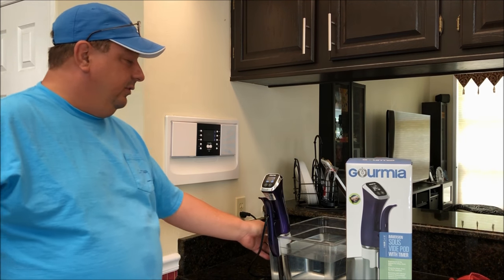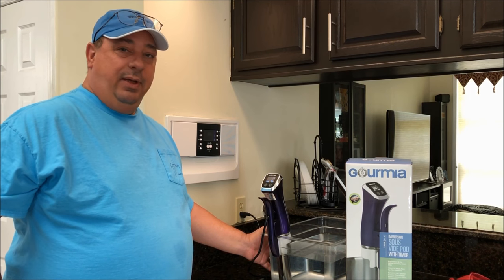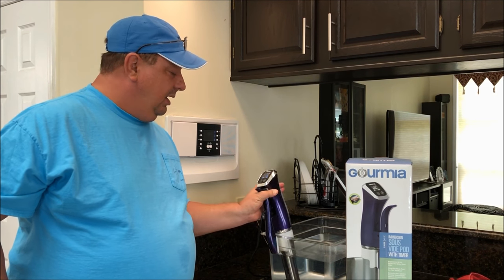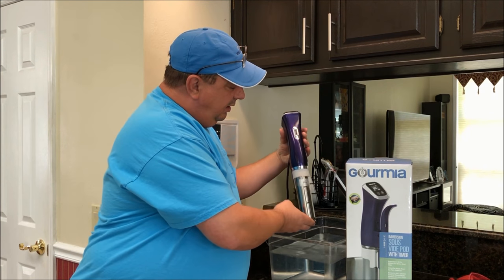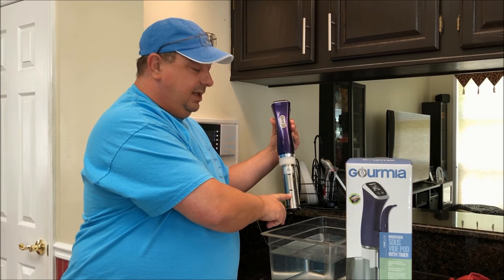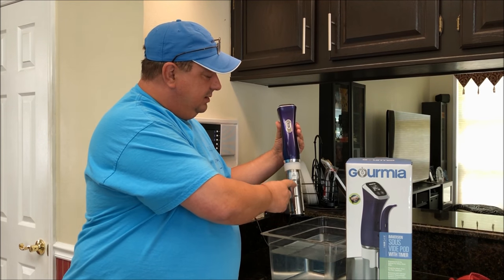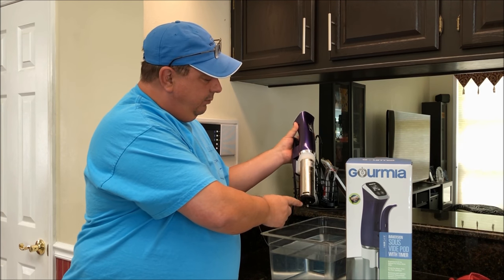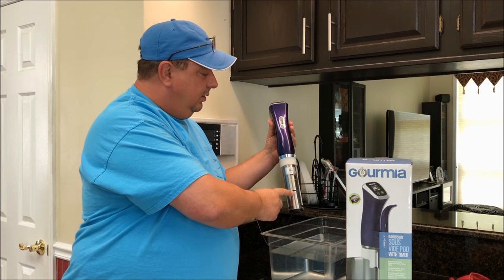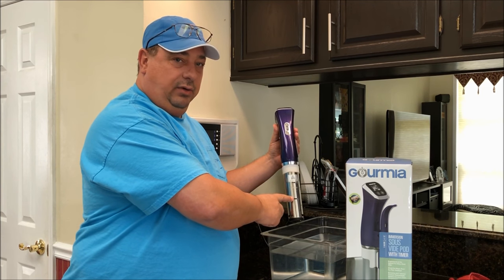I haven't had any issues with it. I've had it for over six months and I've used it probably every other day — it has never stopped on me. About the only time you'll get an error is if the water gets below the minimum mark. What that does is it shuts itself off automatically so it doesn't burn out the heater. The propeller is located in the bottom of the unit, and once the sensor detects the water is below that line, it'll automatically shut off and give you an error reading.